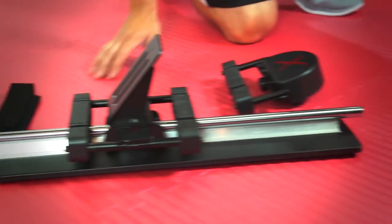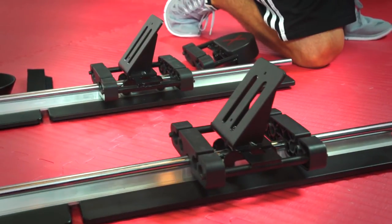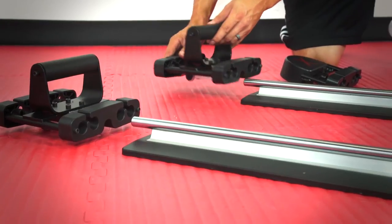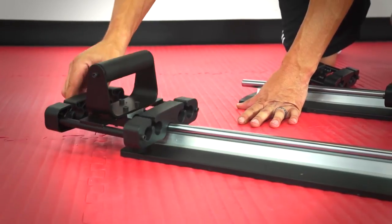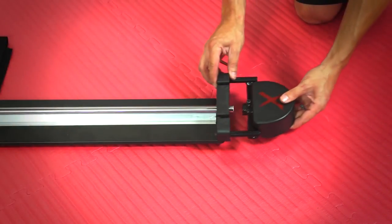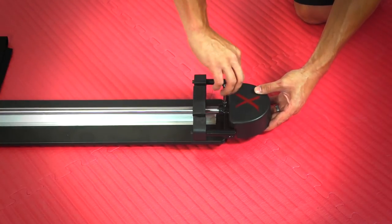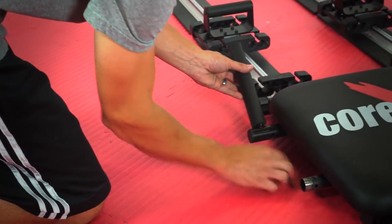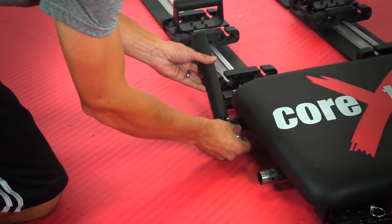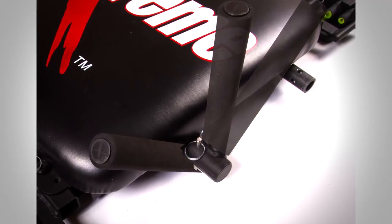Now grab your foot guide and slide those onto the aluminum tracks. Make sure the slanted side of the foot guide is facing toward the seat pad. On the other end, slide both hand guides on the other two aluminum tracks. Attach the track footers on all four aluminum tracks using the brown allen wrench and the 15mm screws. Take the adjustable hand grips and simply attach them to the side of the seat pad using the aluminum pins. You can position these however you see fit and whatever is ideal for your particular workout.